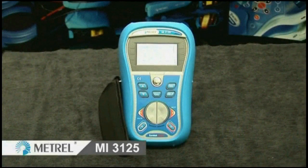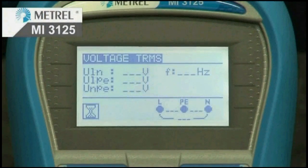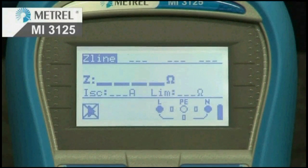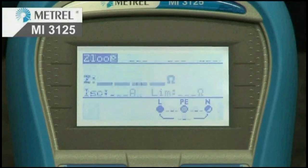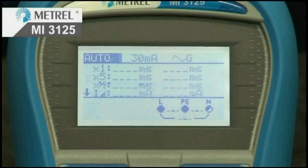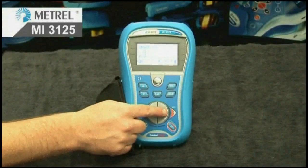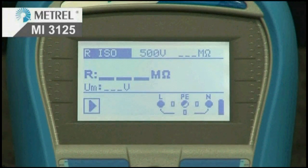The MI3125 Lite has many measuring functions. These can be selected using the rocker switch. Tests include voltage and frequency with phase sequence, line impedance with PSC, voltage drop, loop impedance with PFC, trip lock, non-trip of RCD with PFC, automated RCD test, continuity at 200mA, and insulation resistance 100V to 1000V.